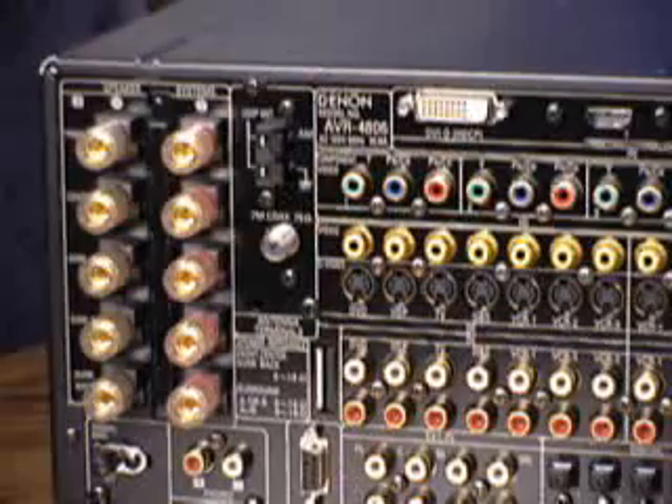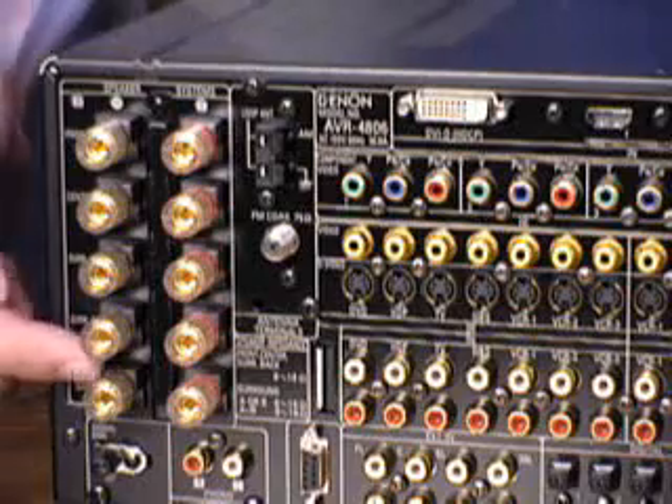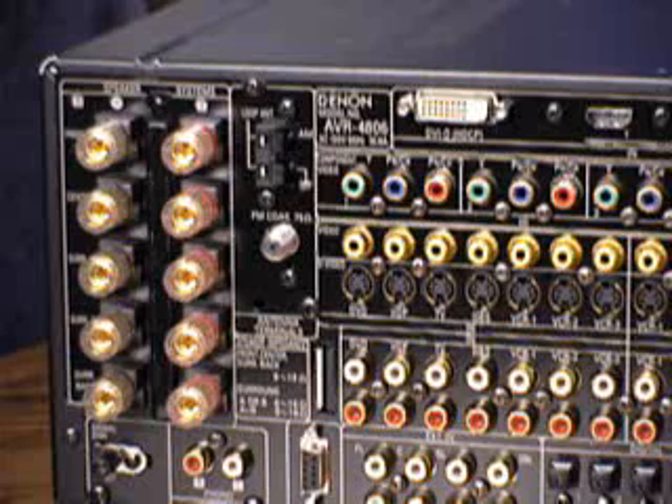This new Denon AVR4806 receiver is capable of both Bi-Wiring and Bi-Amplifying. By simply assigning one of the side or rear channels to duplicate the front channel, you can have two power amplifier outputs to drive the front speaker — one to drive the tweeter and the other to drive the woofer.